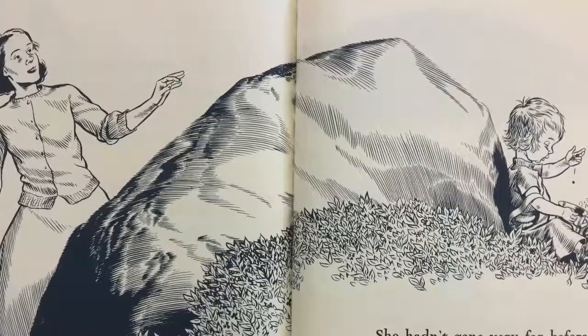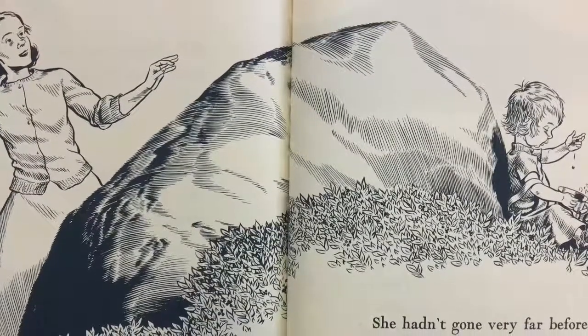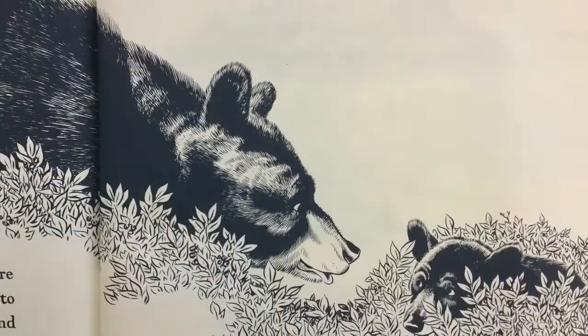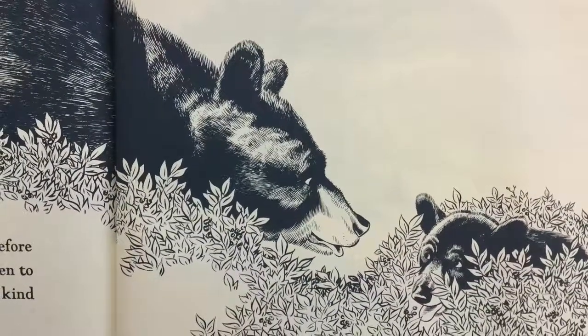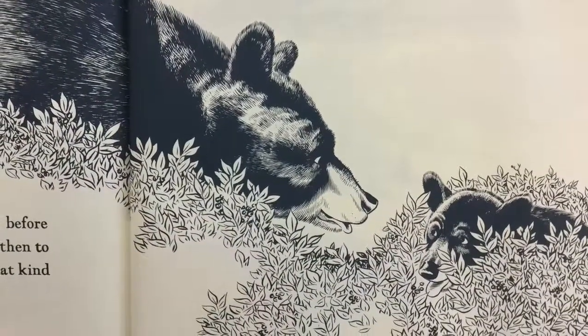She hadn't gone very far before she heard a ka-plink, ka-plank, ka-plunk. She knew just what made that kind of a noise. Little Bear's mother had not hunted very long before she heard a hustling sound that stopped now and then to munch and swallow. She knew just what made that kind of a noise.